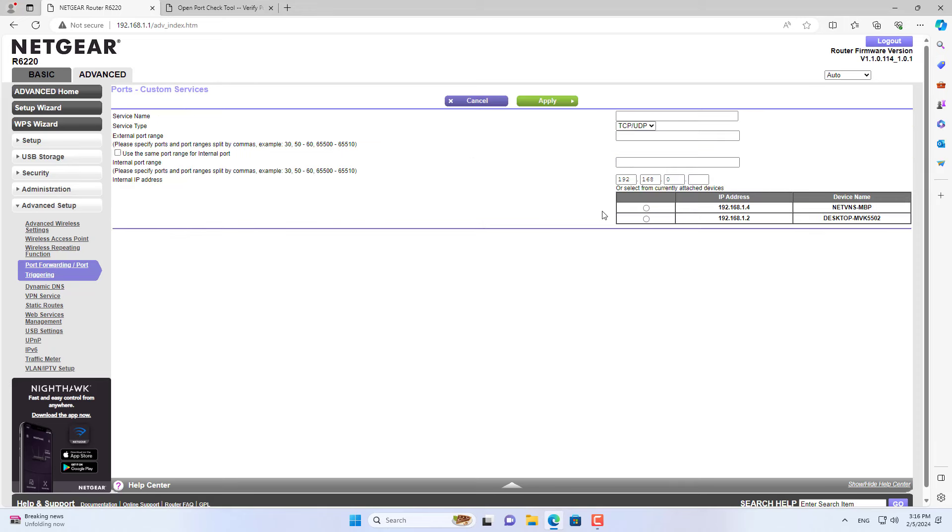Then select Advanced Settings. In the left menu, select Port Forwarding.